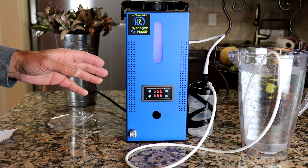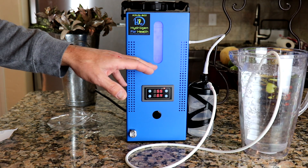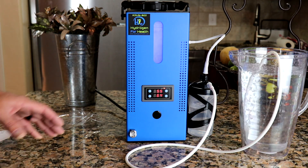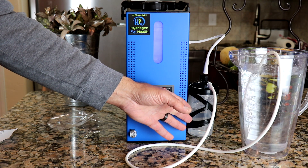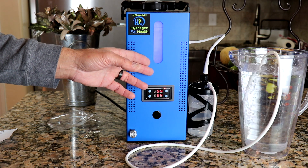This system is easy to maintain. All you do is drain your distilled water out every two to three months and refill with fresh distilled water. On your side bubbler, you'll want to change out your bubbler water at the same time you change out the water in the main tank.